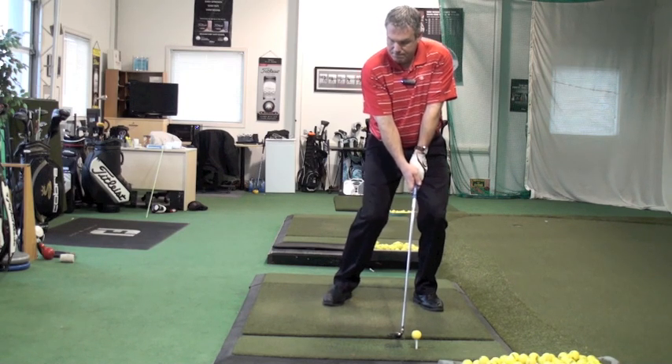See how nice and stable that was? It's the same thing — except now we're placing the ball in a position where you're going to catch it on the way up with the driver, still slightly on the way down with the fairway wood, and definitely on the way down with the irons.